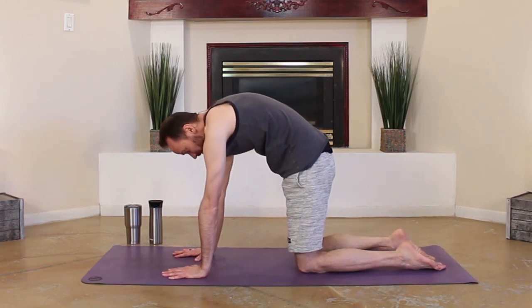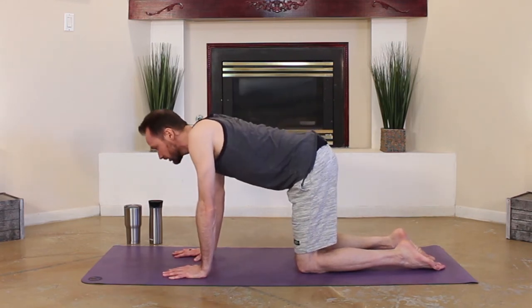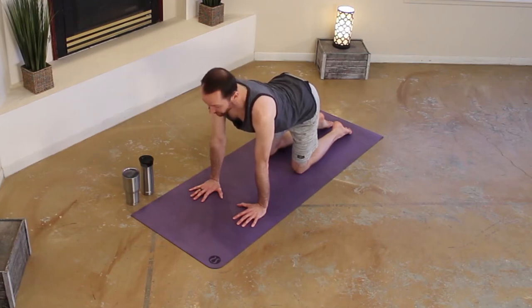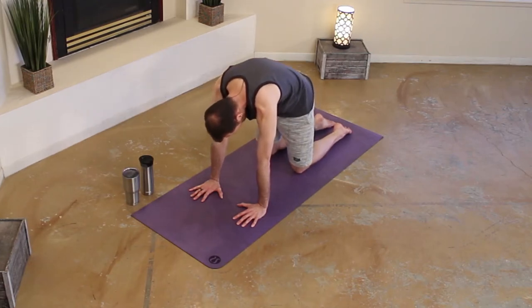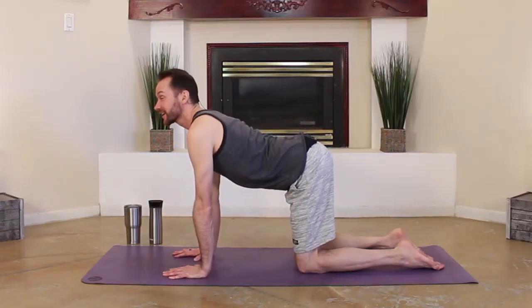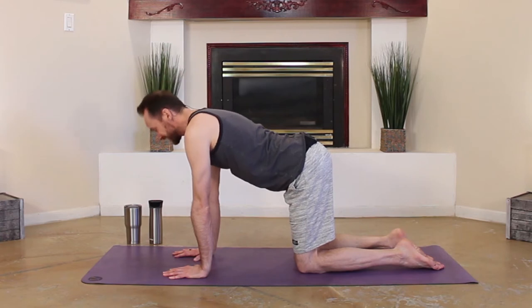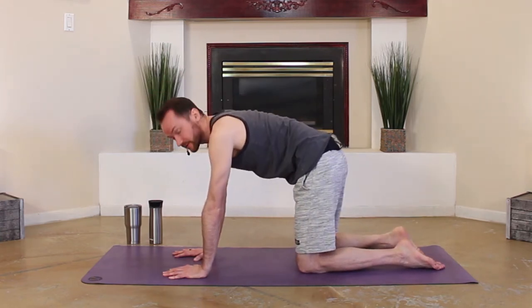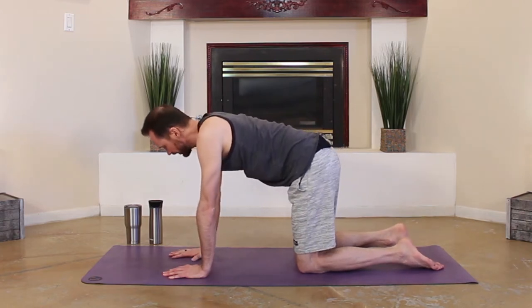Gently push the earth away from you. Inhale, cow — slow, just moving with your breath. Gentle exhale, cat round. Slow inhale. Exhale, cat. Good. Into a neutral spine. Wag it out, move around.